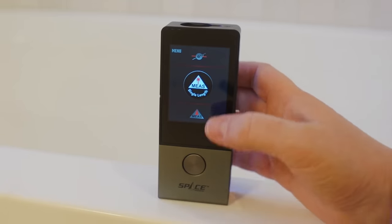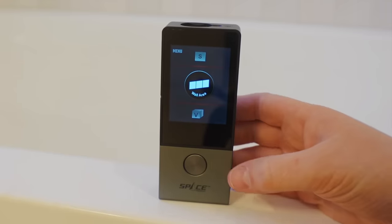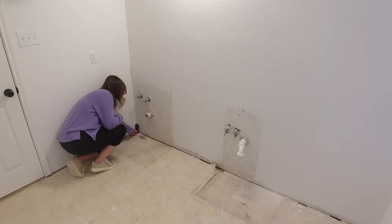I was able to figure out how much paint I needed thanks to today's sponsor, Millisee. They sent over their D9 Pro Laser Measure. It comes in a nice carrying case and it's such a handy tool whether you're a professional or a beginner DIYer. Everything is controlled on the touchscreen. It is also rechargeable. What I found most useful for this project was the wall area setting.